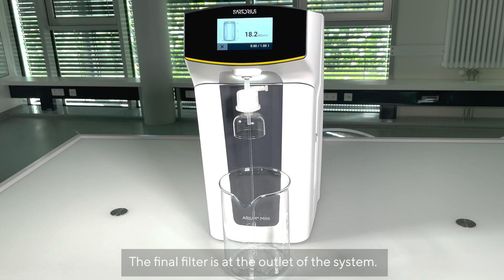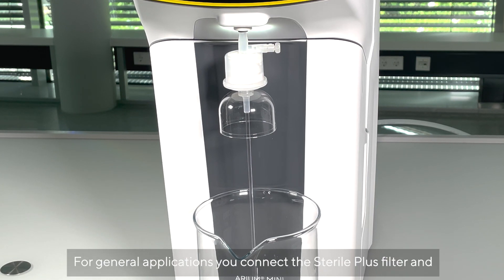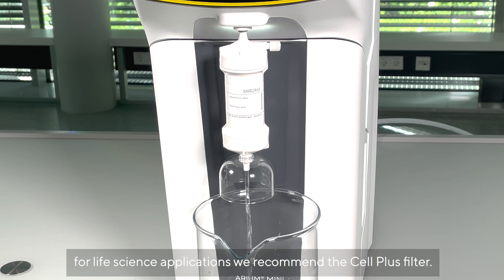The final filter is at the outlet of the system. For general applications you connect the Sterol Plus filter, and for life science applications we recommend the Cell Plus filter.